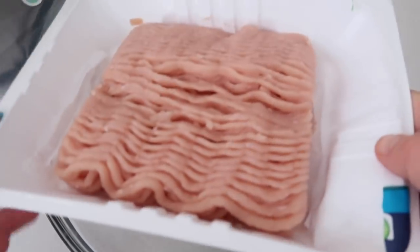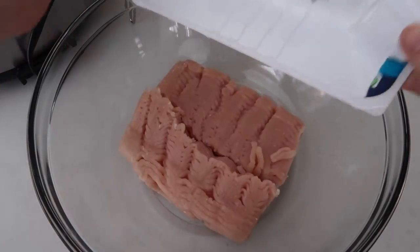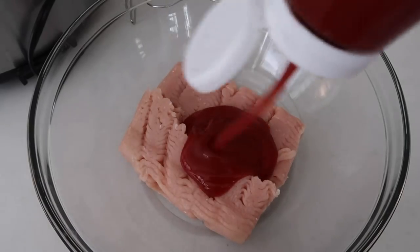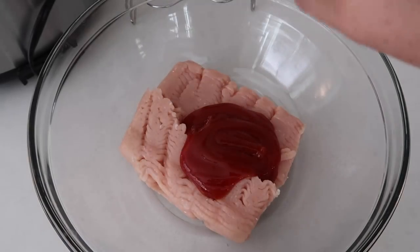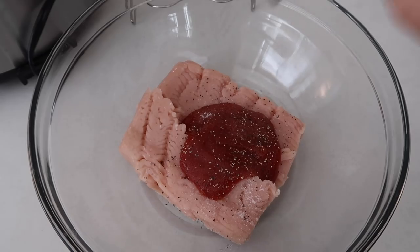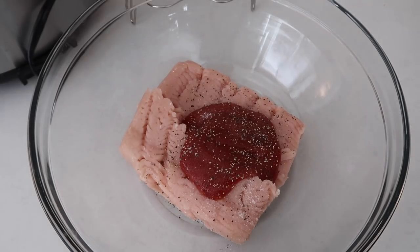I like to use ground turkey for this recipe, but you can use ground beef — my grandma would use ground beef. We're going to add 1/4 cup of ketchup, I like to add garlic salt, you can add normal salt, and then also some pepper. This is just to give it a little bit of flavoring.